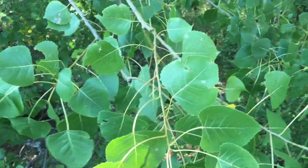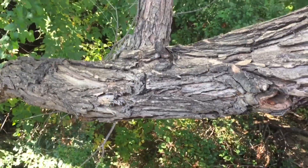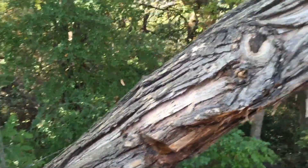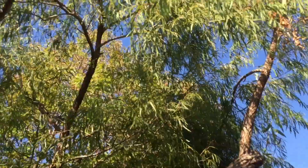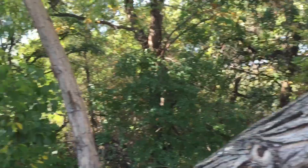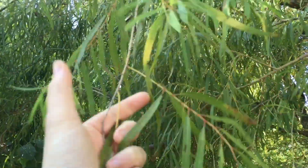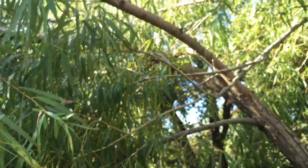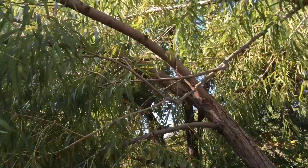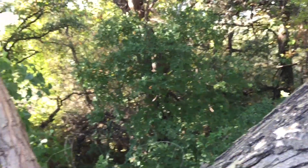I've walked a little bit further down and we have another good bow drill candidate — not as favorable as cottonwood, but it is willow. The thing that willow and cottonwood both share in common is that both willows and cottonwoods are water source indicators.